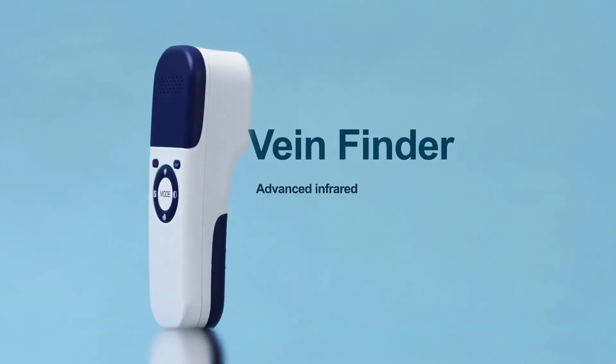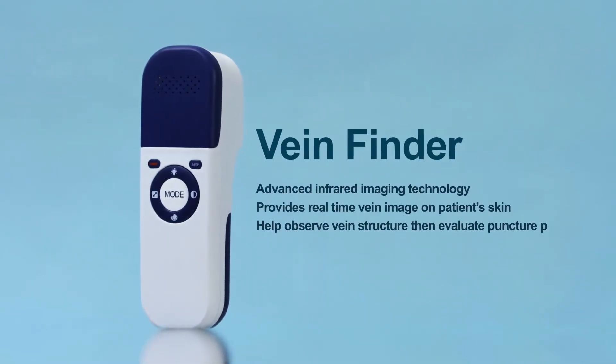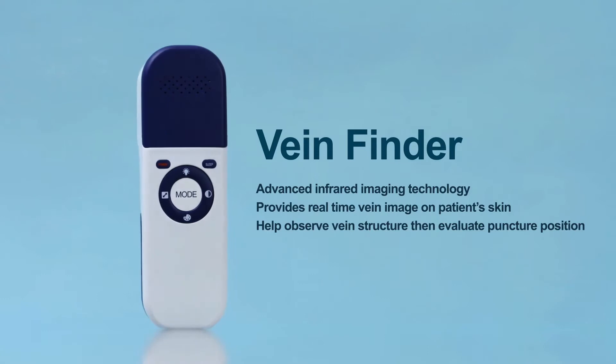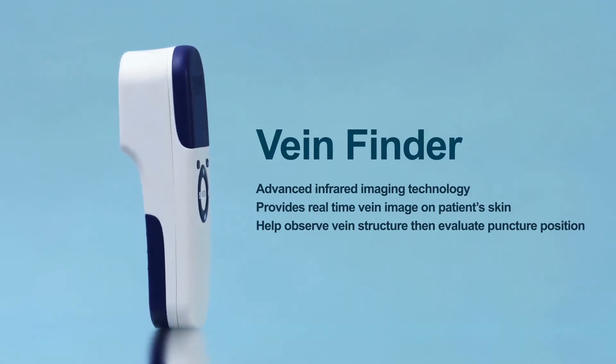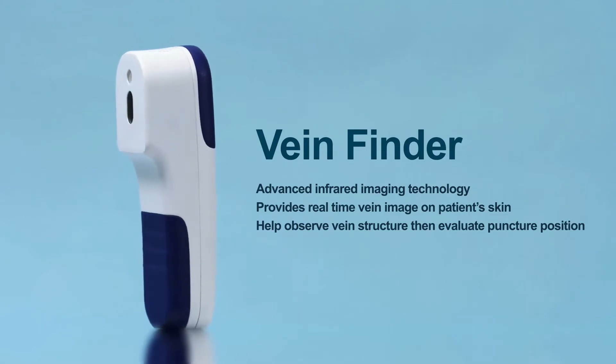VeinFinder provides a real-time accurate image of a patient's superficial vein puncture on the skin. It helps medical staff observe vein structure and evaluate the best puncture position.